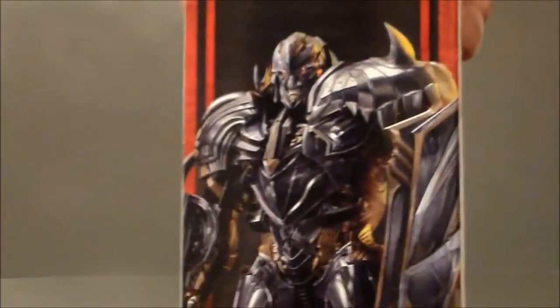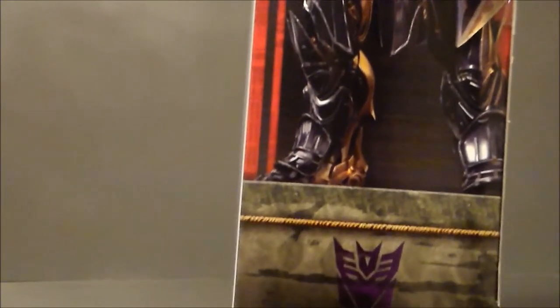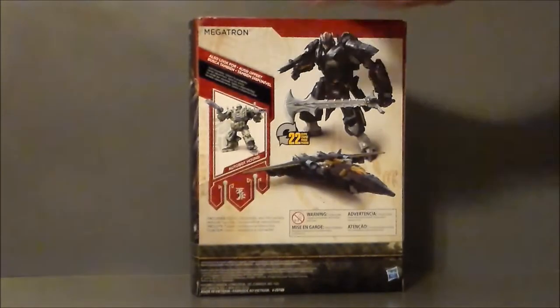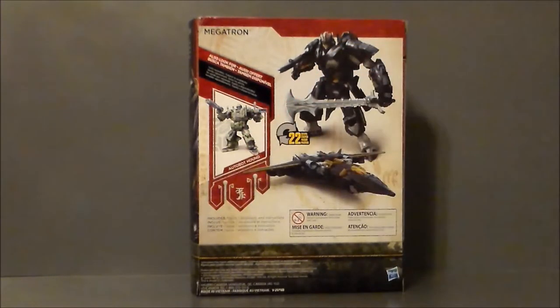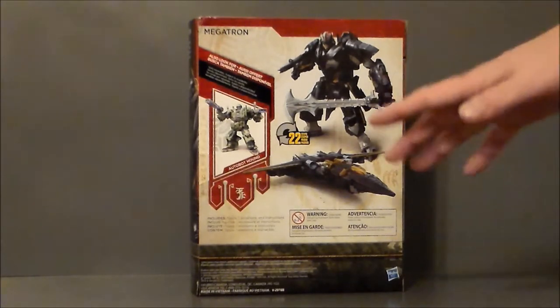It says Merciless Tyrant because he's evil. He's Megatron, he's bad, he's a Decepticon. Here's the back of the packaging. There he is in his robot mode and there he is in the jet mode. Hound is the wave mate, which I've already reviewed. If you'd like to see that review and haven't checked it out, I'll add a card to this video.